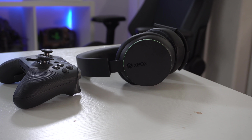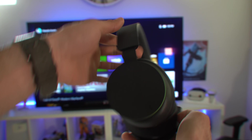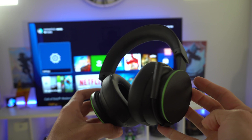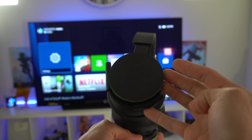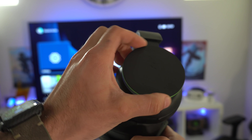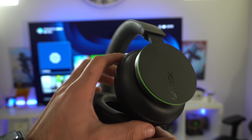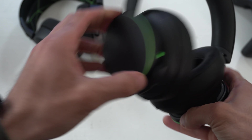The Microsoft wireless headset starts at a very reasonable $99 and has all the important features you'd expect a modern headset to have. The first thing I noticed is its unique design — for example, these knobs on the side may look decorative but they're actually fully rotatable. One side adjusts the overall volume, and the other lets you mix the game and chat audio.